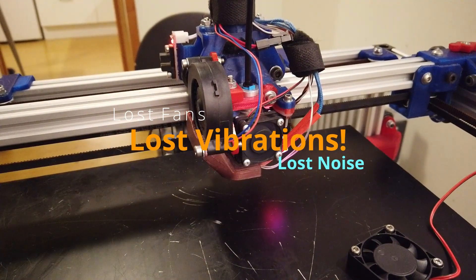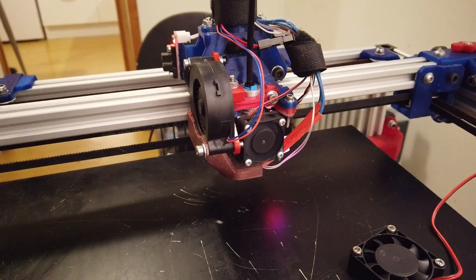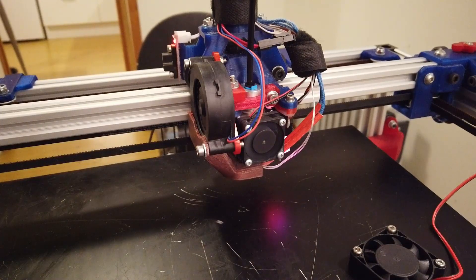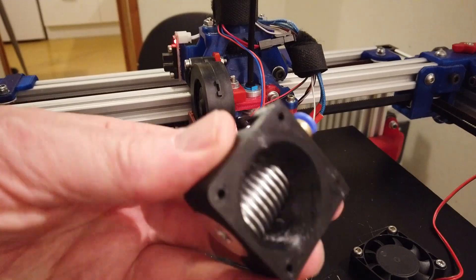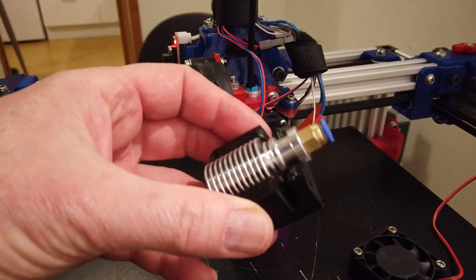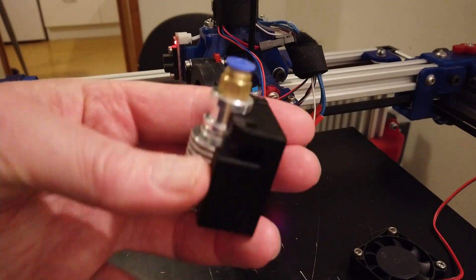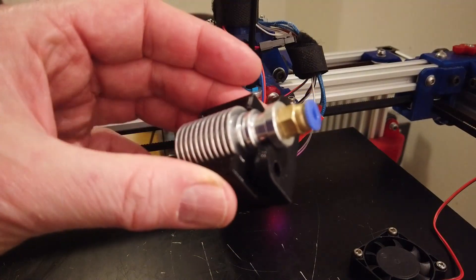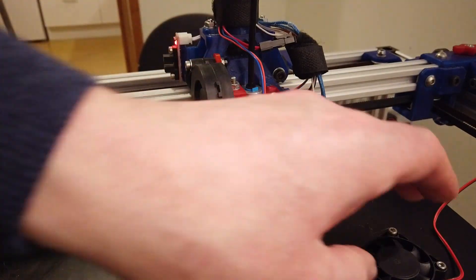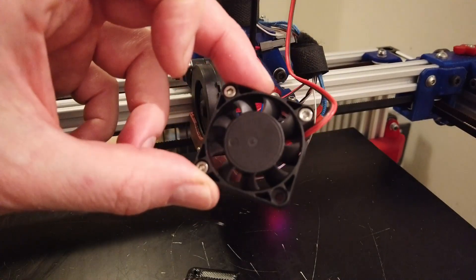We are changing the hotend clamp. I am going for a new solution which brings in a 40mm fan — so this is the new hotend clamp — in combination with a shroud for the 40x40 fan which we can get very silent. I will link that.